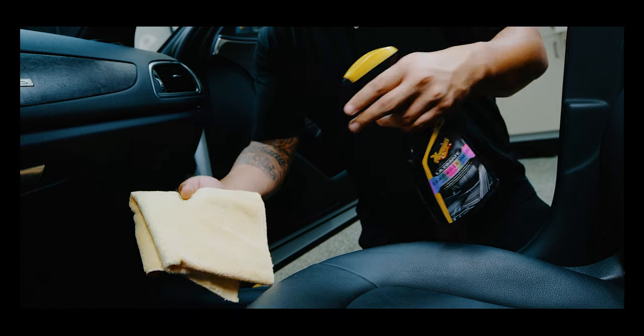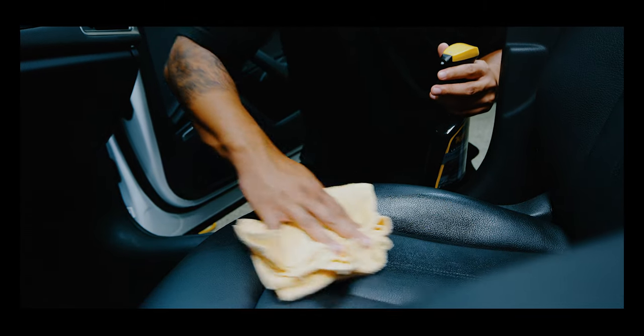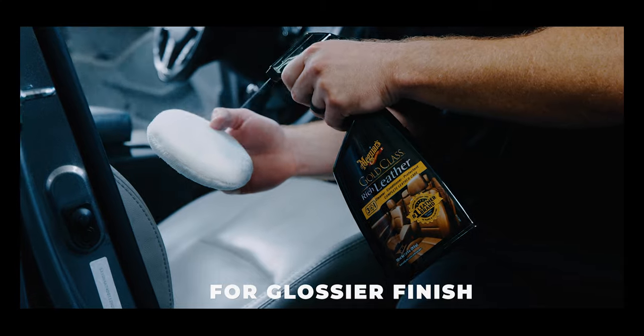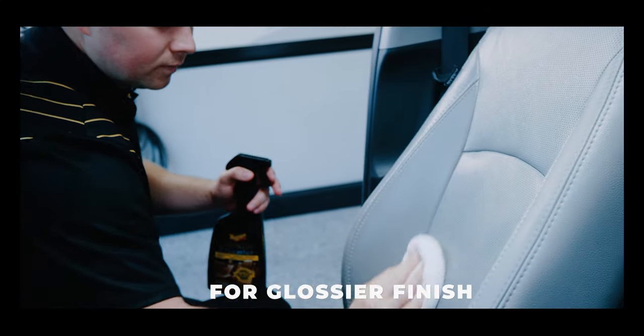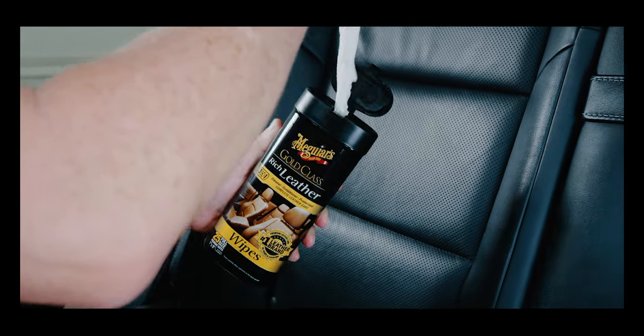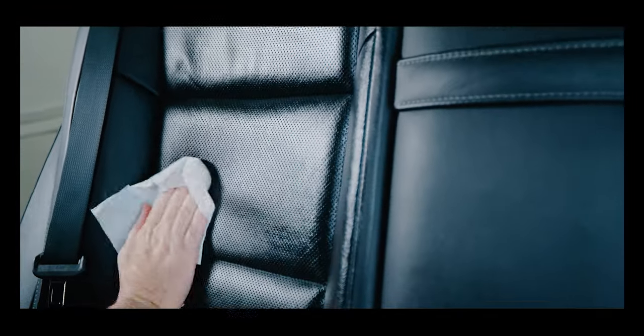If your leather surfaces are only lightly soiled, or you are looking for a quick and easy solution, our Ultimate Leather Detailer or Meguiar's Gold Class 3-in-1, available in different forms, are your best bet. These 3-in-1 formulas easily clean, condition, and protect in one easy step.